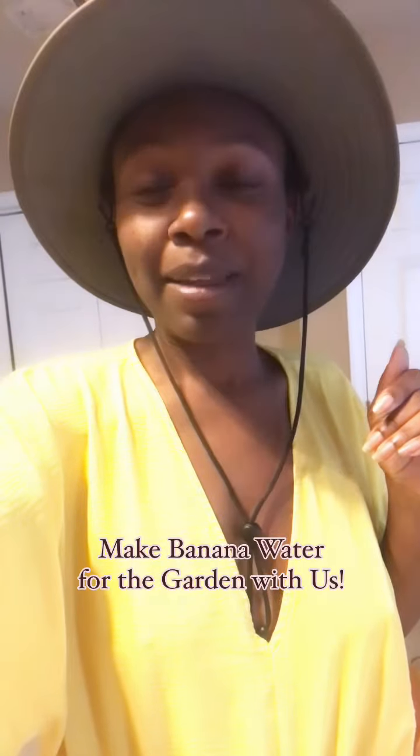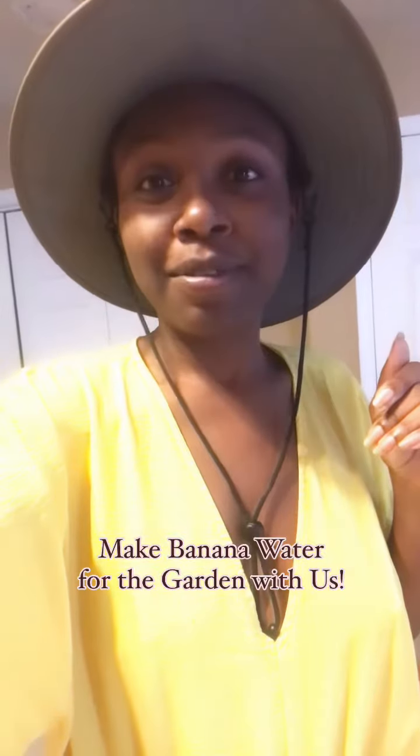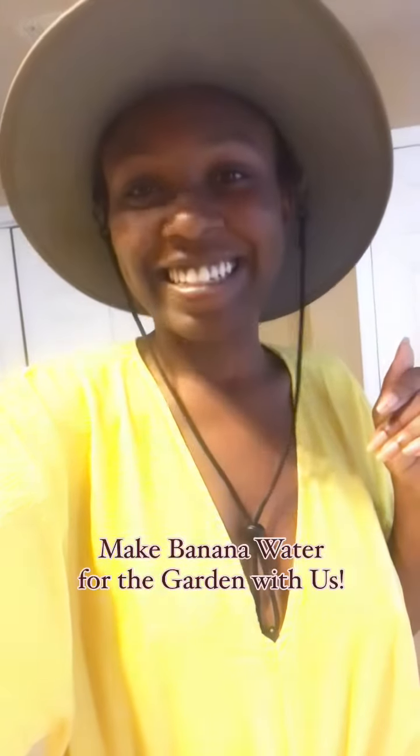Hey y'all, I'm glad you're here. Today we're making agua de platano, or banana water, for the garden. So let's get started.